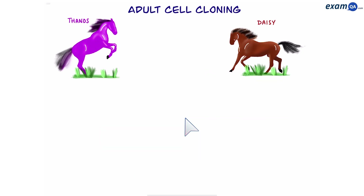The other type of cloning is adult cell cloning. This is useful if you want to make a clone of an animal. Let's say I want to make a clone of Thanos. I'm going to get a body cell of Thanos, because this is the animal I'm going to clone. Remember, a body cell has 23 pairs of chromosomes. An example of a body cell could be a muscle cell.